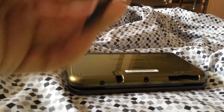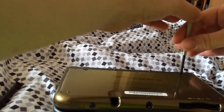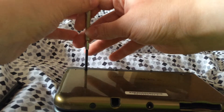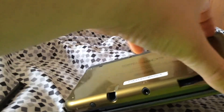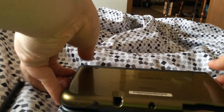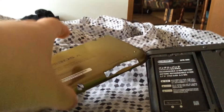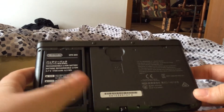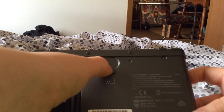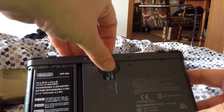So take out the stylus — it might be easier to do without that, though I did it with it in there and it worked fine. This is the inside of the 3DS XL. This is where the SD slot is, right here. You press down and that's where the card is.